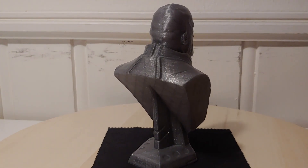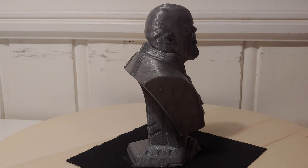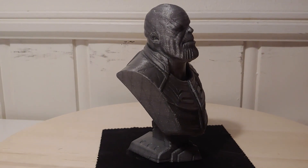When I say 150, the outer perimeter is at 75. Also bottom and top layers are at 75. The rest is 150. Inner perimeter is 150 and infill is 150.